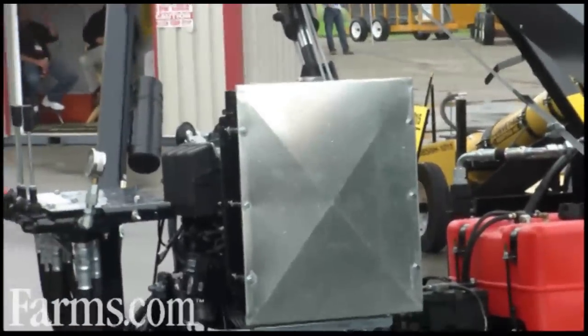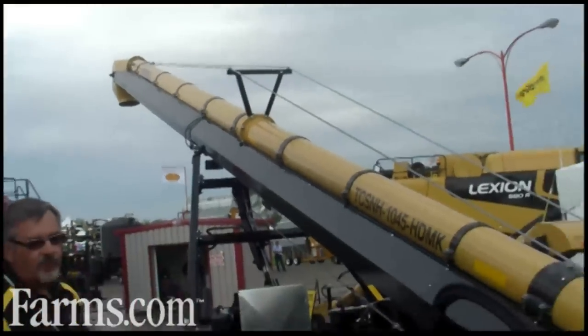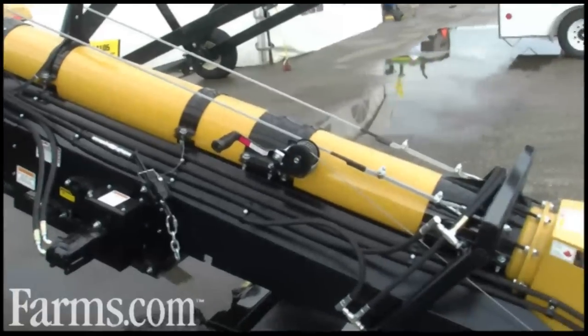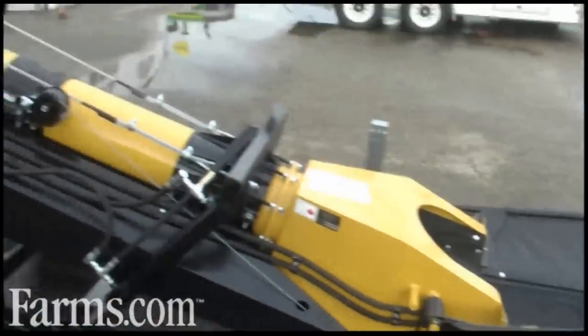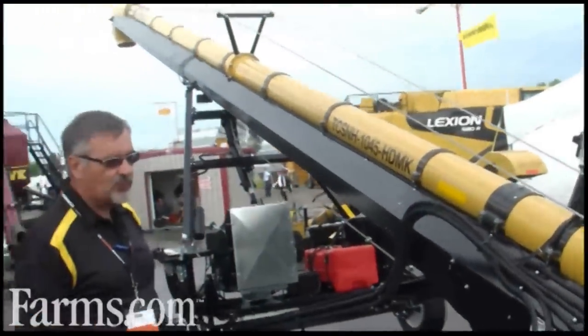We have made several innovative changes, mainly with the input from farmers — units that we've built over the years. They come back to the Regina Farm Show and continually say this would be nice if this was changed a little bit or that. And we have done that. They come back the next year, look at it, and they're very happy to see that we've implemented those improvements.